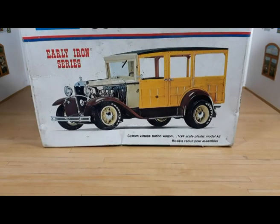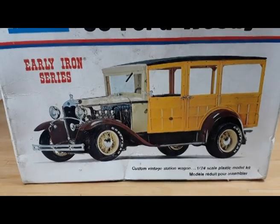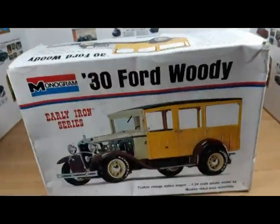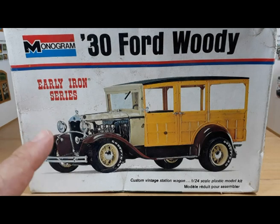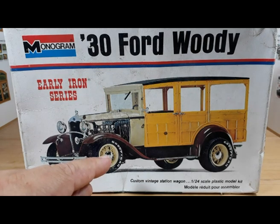Welcome back to another edition of build kit review. This time we have this Monogram 1934D model, a station wagon also called a woody — even though that name was never official. It's quite an interesting kit. I got it a long time ago along with the version that you can build stock, which I believe is a 1931, though I'm not sure. That one opens the doors; this one doesn't.